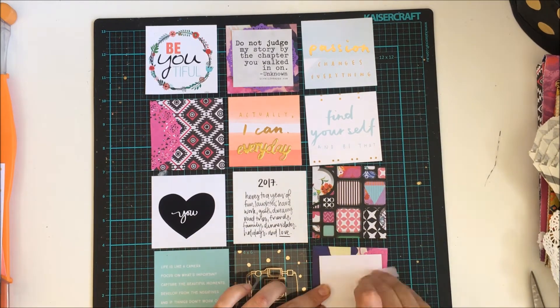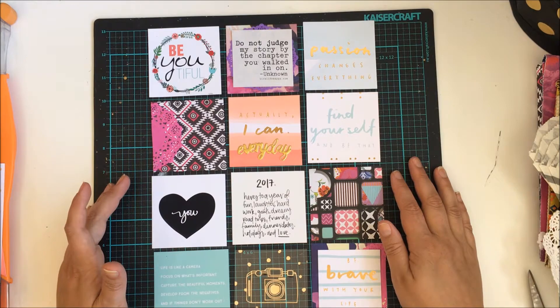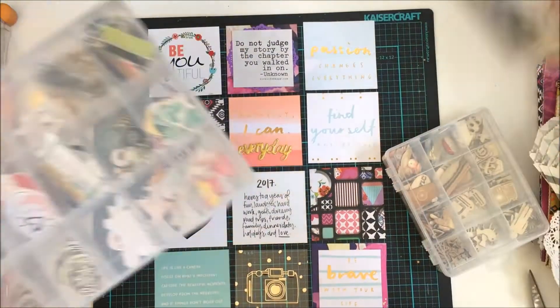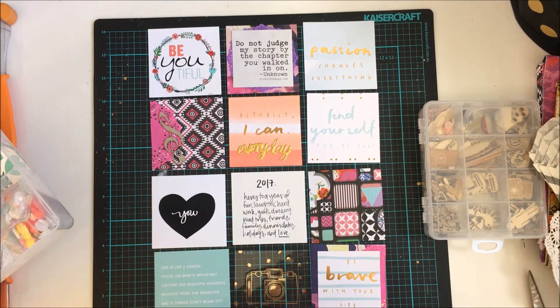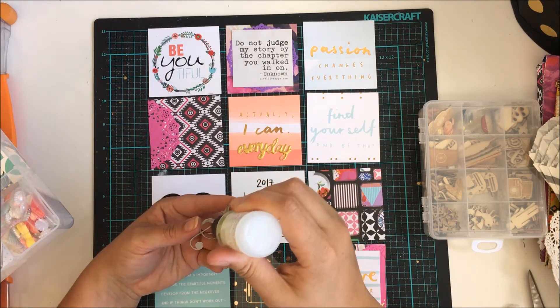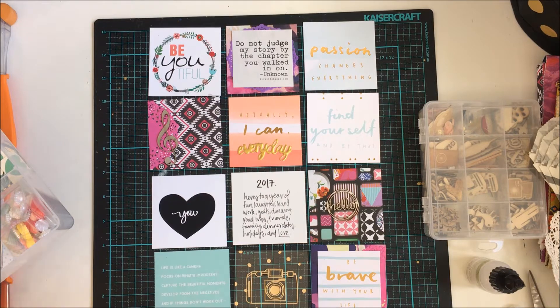I'm sticking down those different quotes and phrases onto the cards. The top middle one I put a doily underneath and then stuck it down, and the one on the bottom right I stuck over top of a half doily which says 'be brave with your life.' Now I'm pulling out some enamel dots. I also use a doily from my roulette challenge and I'm sticking down a treble clef — I do play a musical instrument and music is a very big part of my life and my partner's life. He's also a music teacher, so I wanted to put the treble clef on the front page because it represents a big part of what we do.